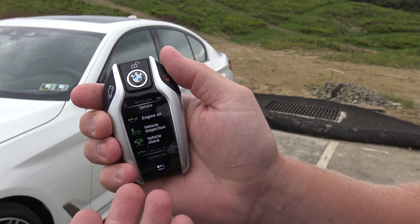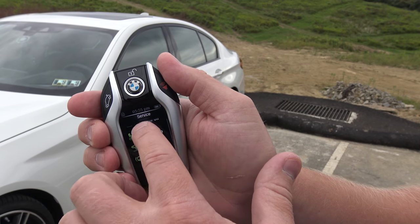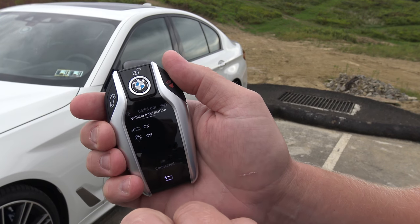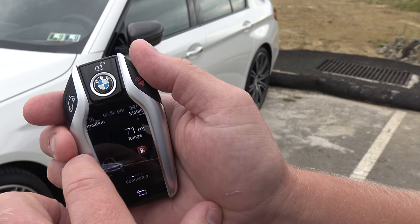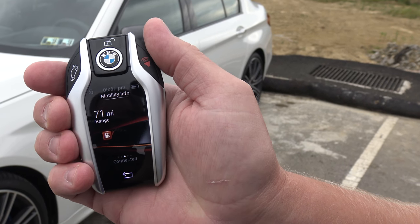If you swipe to the left, you can actually see service information. Everything is in green — engine oil life, inspection, and everything is as it should be. If anything needed to be changed or serviced, it would show in red.